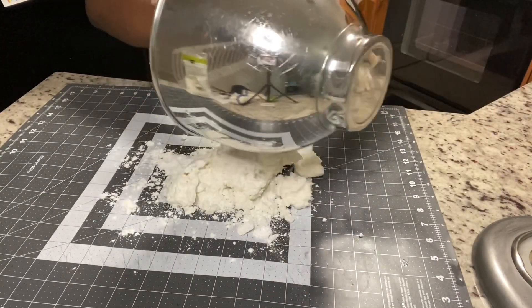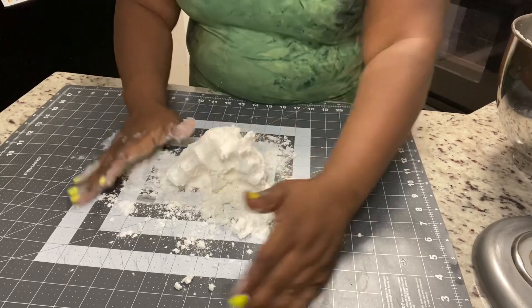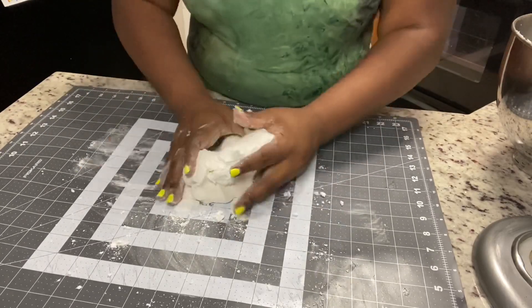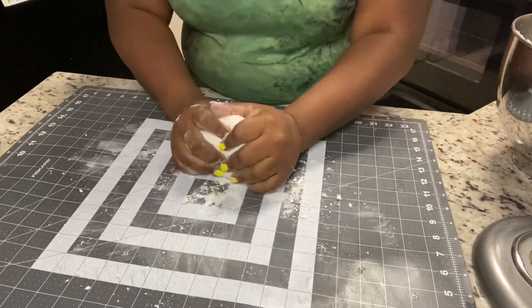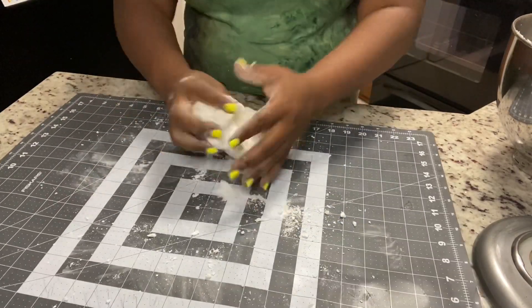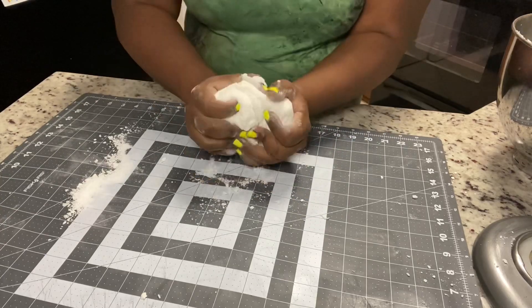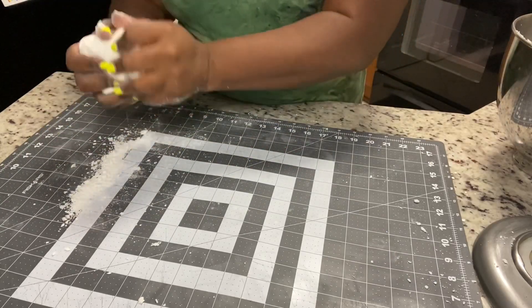I just sprinkled a little bit of powdered sugar down on my mat and I'm going to knead it. Here are the tips I want to give you: if your fondant is too sticky, you can add more powdered sugar. If your fondant is seeming like it's too dry or like it's cracking, you're going to want to add shortening — just plain vegetable shortening — and that's going to help it to be a little bit more pliable. Right now while I'm incorporating it, I'm trying to get as much of the powdered sugar in, and then once I start to work with it, I'm going to coat it in vegetable shortening to make it more pliable to work with.